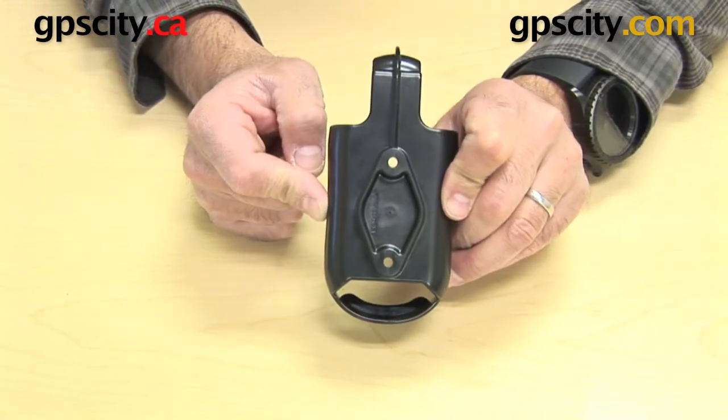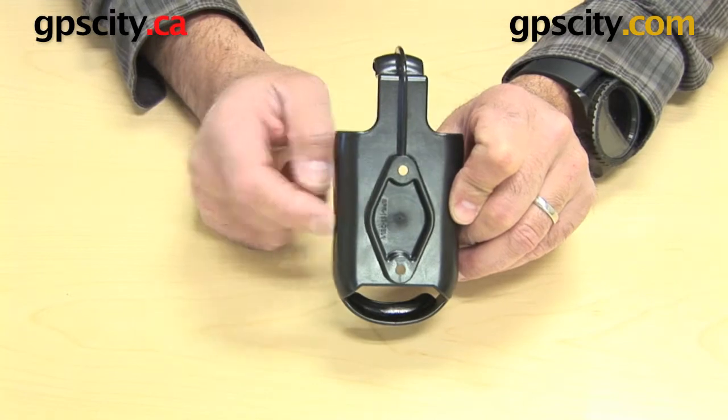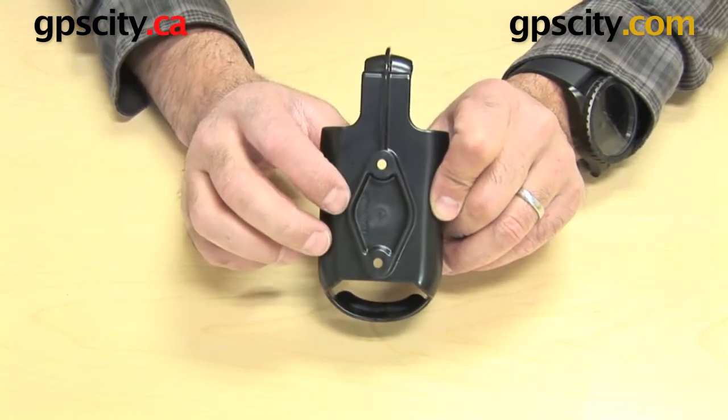And again, the hardware is included with this cradle to connect to the mounting system.